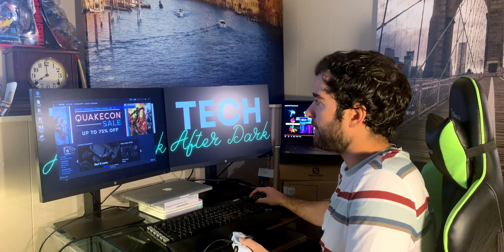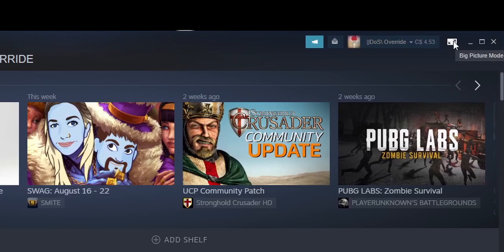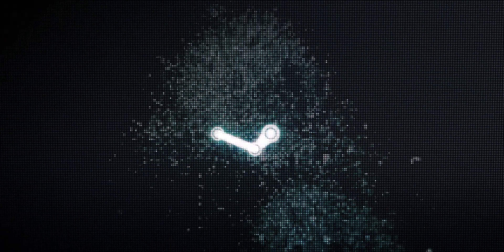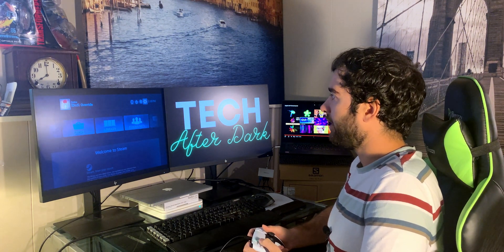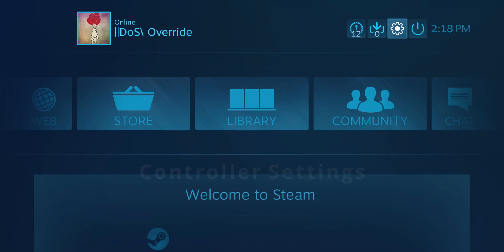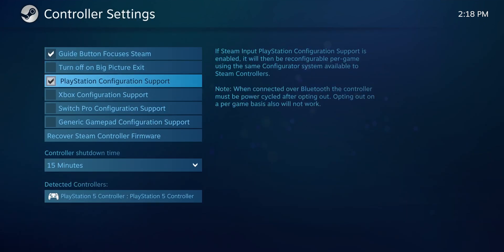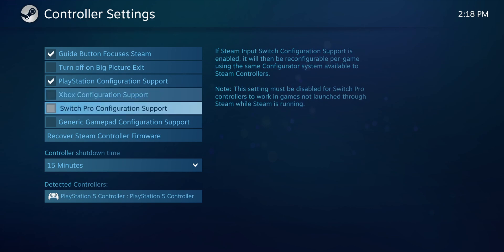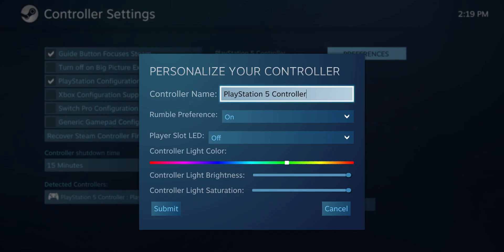After you add Cyberpunk to your library, go to Big Picture Mode on the top right. That will launch Big Picture Mode and from there your controller actually starts working. Go to settings on the top right, then controller settings, and make sure that PlayStation configuration support is on. It detects the PlayStation 5 controller.